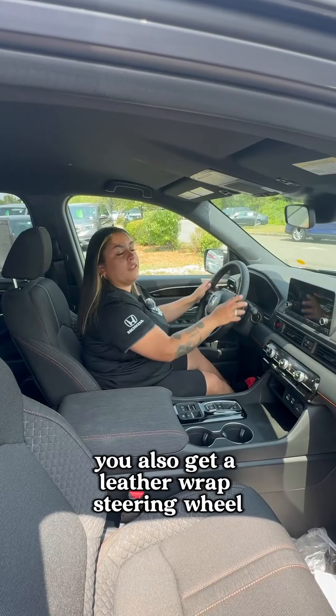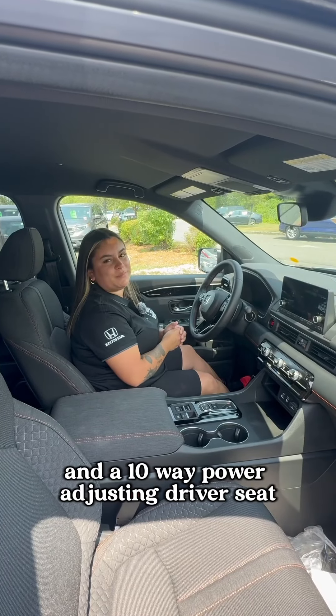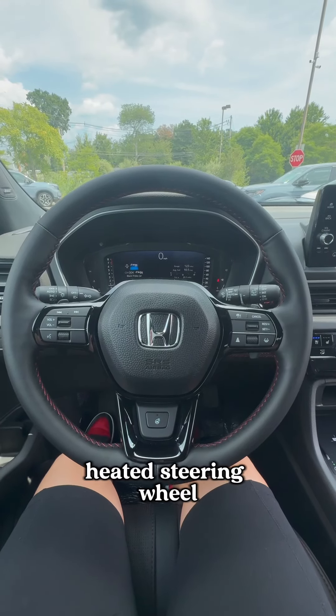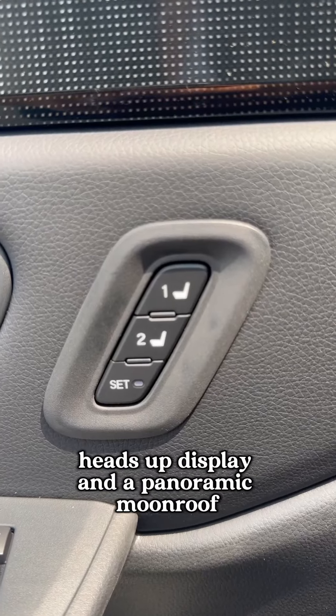In the Sport, you'll also get a leather-wrapped steering wheel and a 10-way power-adjusting driver seat. The Black Edition also gets you the leather-wrapped heated steering wheel, a 10-way power-adjusting seat with memory seating, and a heads-up display.